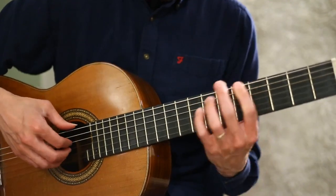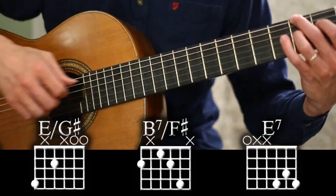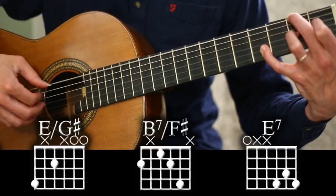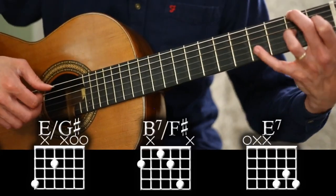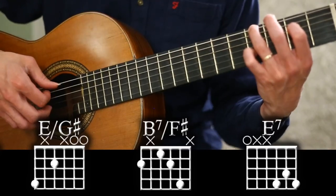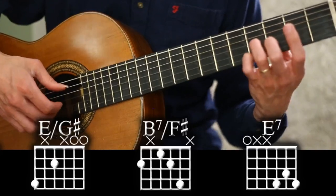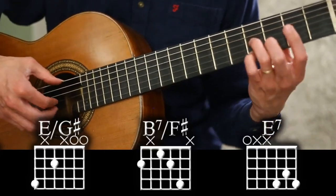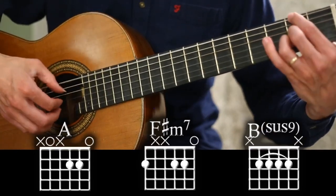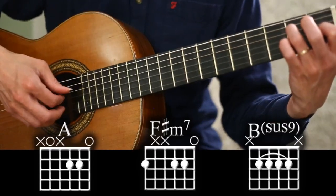Then E flat 7 in third inversion, the bass flowing to D flat resolving to A flat minor in first inversion. After the A flat minor chord we have E7, then a B7 in second inversion with the fifth on the bass — on the recording the voicing seems to be this kind. So it's two bars of E, then B7, then E7 using a D7 shape with this fingering, and then back to A, and we're back to that progression which goes two, five, and then that same run.